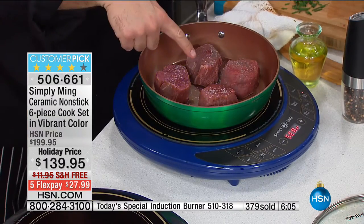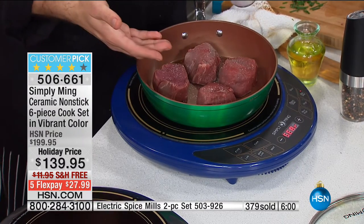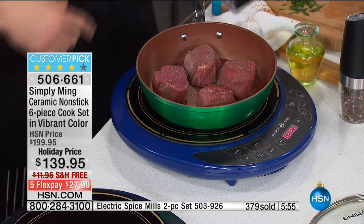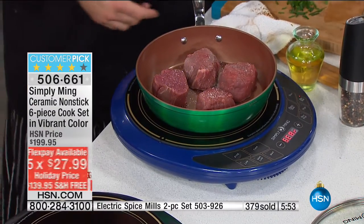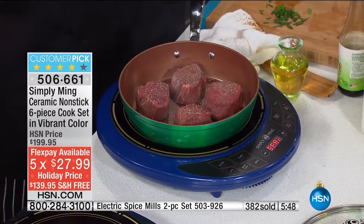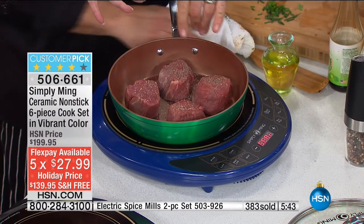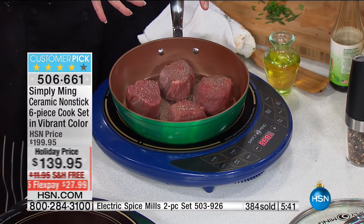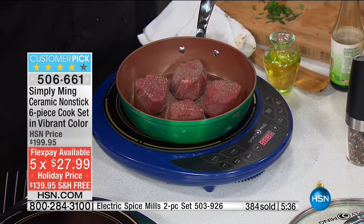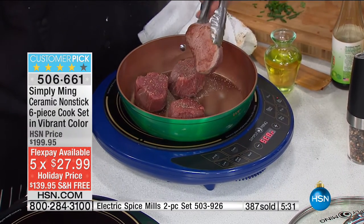Got a little filet mignon — zero oil. You can control the fat that you want to put in. If you don't want it, don't put it in. If you want olive oil or coconut oil, go ahead. You control this. But why not cut the calories when you can? Why not taste the food? These are four four-ounce filets — probably about 50 bucks you spent there. Why do you want to cover up the flavor? You want the flavor of the food to come out.